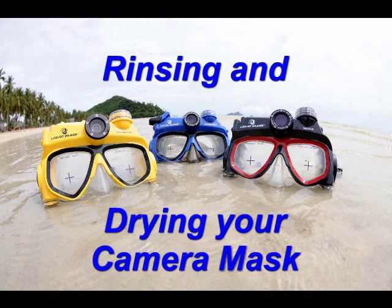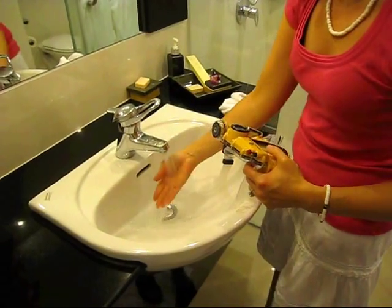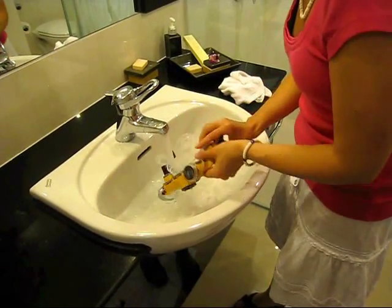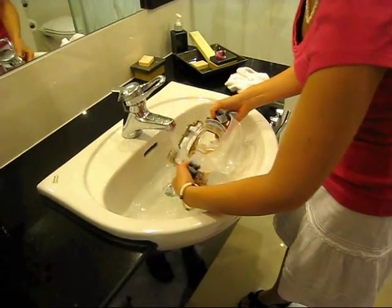This video will share tips on how to rinse and properly dry your camera mask. After utilizing the camera mask in a lake, river, ocean, or chlorinated pool, always rinse with fresh tap water that is cool to the touch.